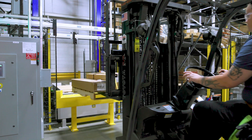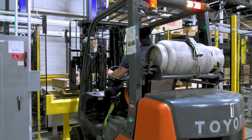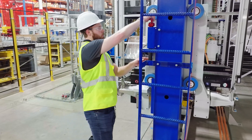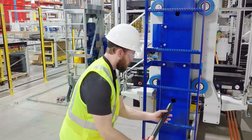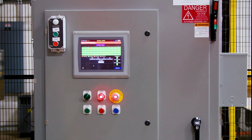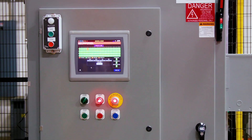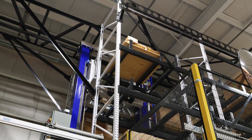Every aspect of the unit load crane is engineered with worker and product safety in mind. An integrated maintenance ladder with fall arrest and two-level maintenance posts provide safe servicing access. Additionally, redundant sensors in all axes of motion provide extra layers of operational protection.